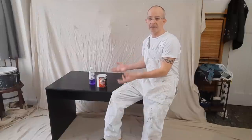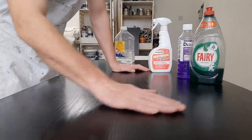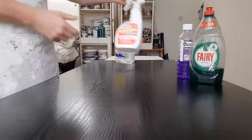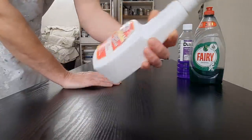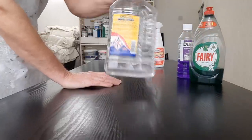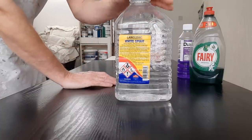I'll show you the top half first, because the process is the same for every panel. First job is to degrease the board — wash it down. No need to sand it because it's quite smooth and the paint I'm using sticks to any surface. There are a few different degreasers on the market. One I use is the Zinsser degreaser cleaner. White spirit is another one that will remove grease. When using any of these products, always wear gloves and work in well-ventilated areas.